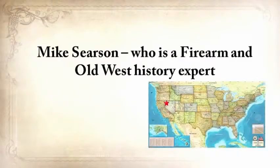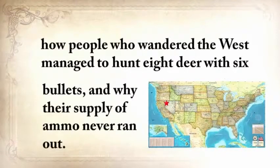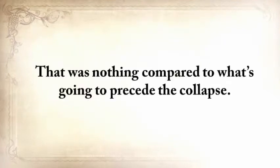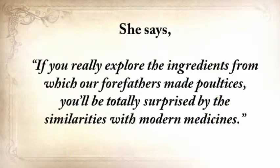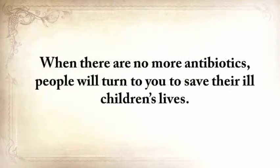Mike Searson, a firearm and Old West history expert, will show you what to do when there's no more ammo to be had, how people who wandered the West managed to hunt eight deer with six bullets, and why their supply of ammo never ran out. From Susan Morrow, an ex-science teacher and chemist, you'll master the art of poultice. She says if you really explore the ingredients from which our forefathers made poultices, you'll be totally surprised by the similarities with modern medicine. How would you feel in a crisis to be the only one in the group knowledgeable about this lost skill? When there are no more antibiotics, people will turn to you to save their children's lives.